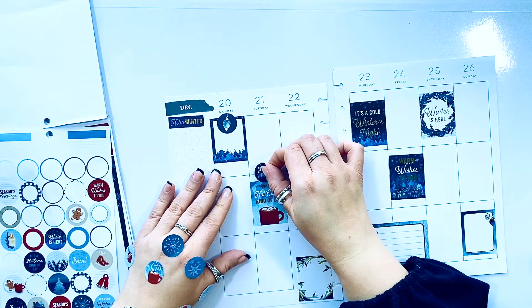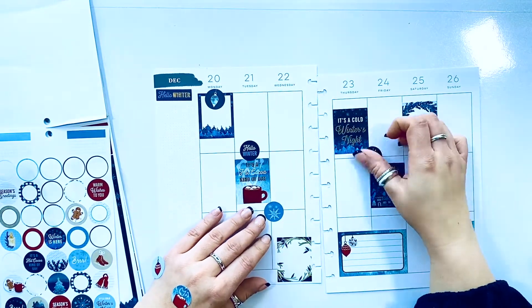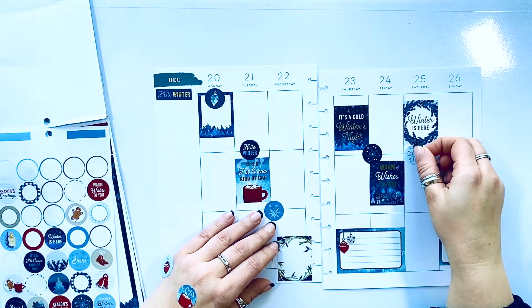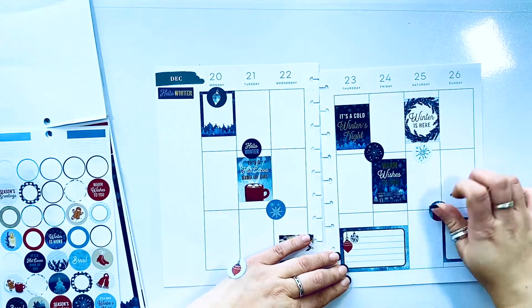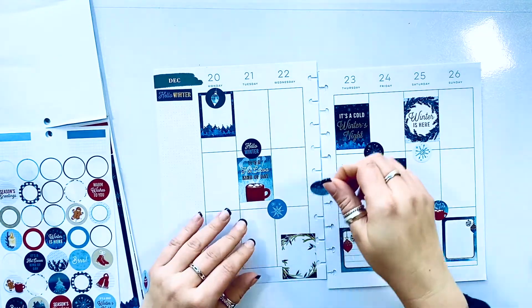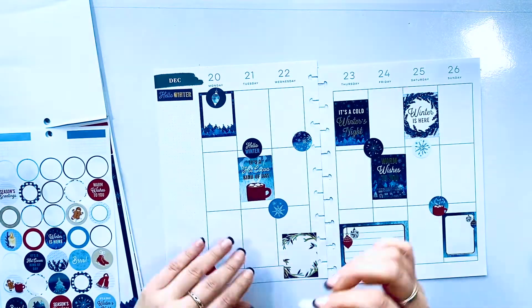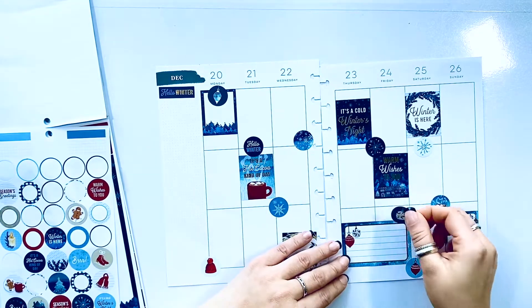Hello Winter! Adding a couple of snowflakes — I love how different each of these snowflakes is in this book, because that's truly what it is, right? Snowflakes are so individual and very unique. Adding a few more little bits and pieces.